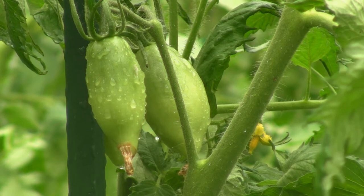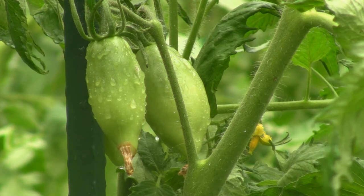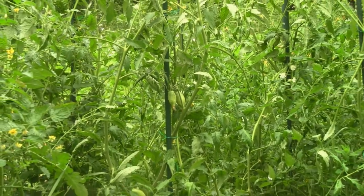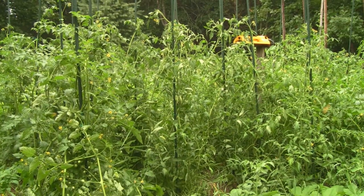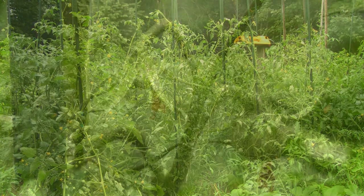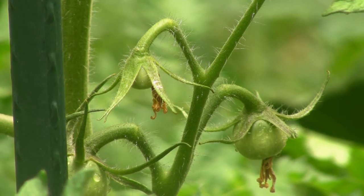What you're looking at here are Sheboygan tomatoes. They've been grown since the early 1900s by Lithuanian immigrants in Sheboygan, Wisconsin. They make four to six ounce fruits, and these guys have been going crazy up here. I have a lot of plants going and they're about four to five feet tall, producing fruits like crazy right now, so I'm really happy with the way these came out.